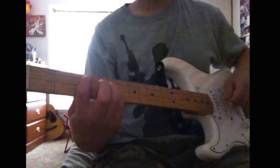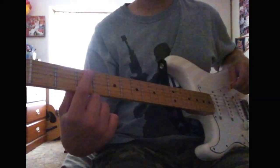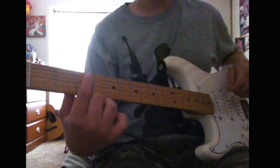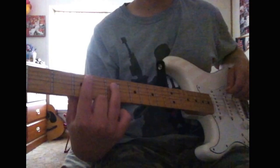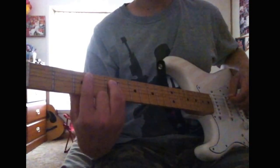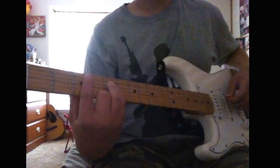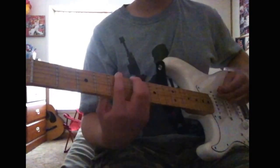Then you move down — you put your first finger on the third fret of the A string, sorry, and put your ring finger on the fifth fret of the D string, and put your pinky on the fifth fret of the G string. I'll go slowly.